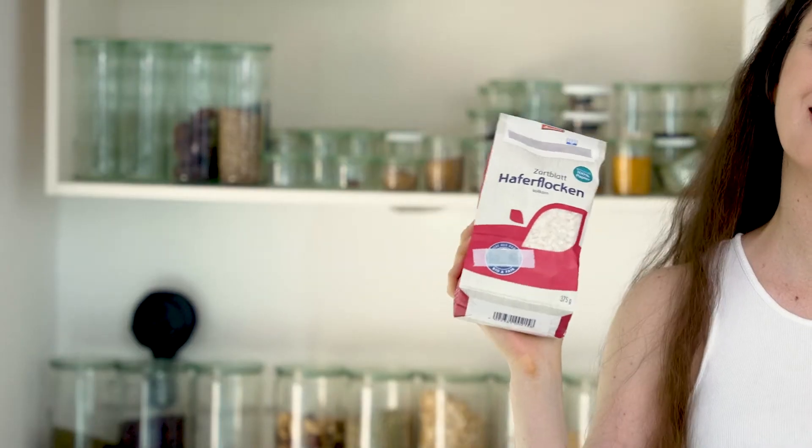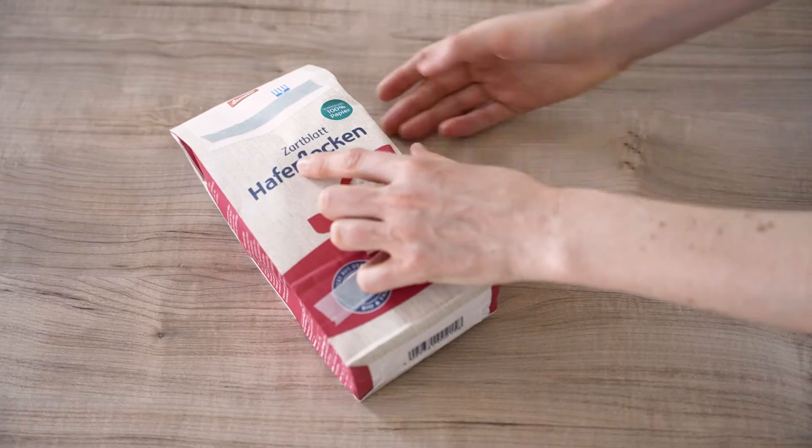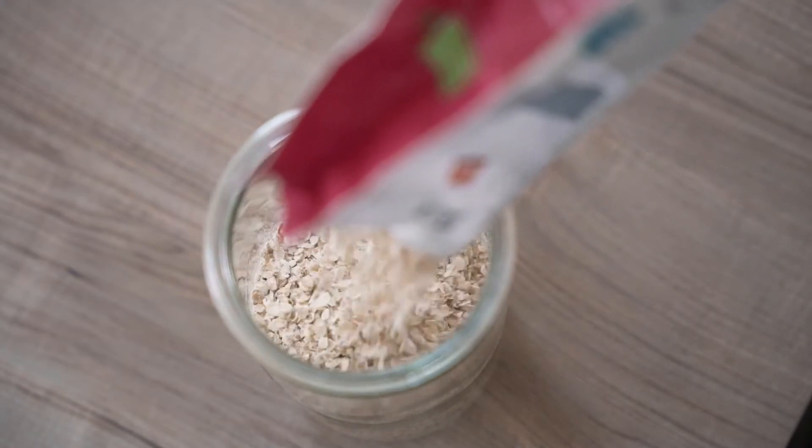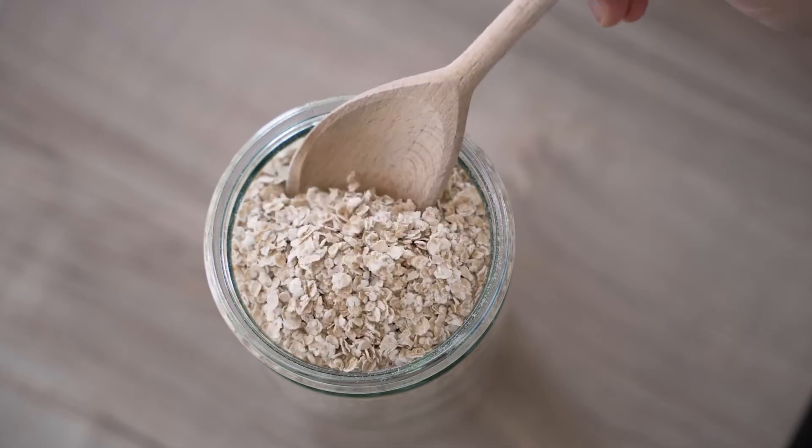The oats I'm using for this milk recipe are organic rolled oats. In Germany we have super thin rolled oats — if you can find them where you live that would be amazing. Organic thin rolled oats are the best. Pre-packaged rolled oats are never raw unless it's stated on the packaging. Raw oats tend to taste a little bitter, and it took me a long time to get used to that bitterness, so I would definitely not recommend making the milk with raw oats if you're not into them.